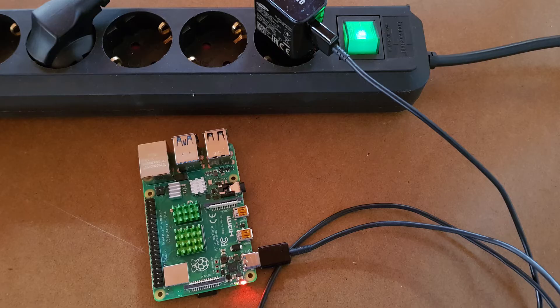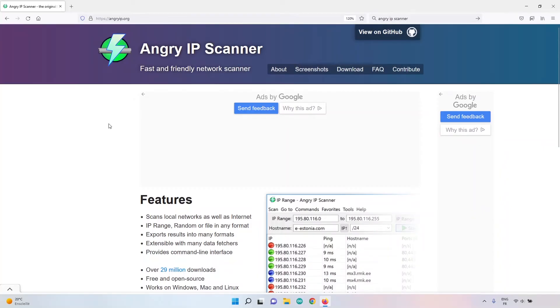Power on the Raspberry Pi. You'll see the red LED come on, then the green LED flashing somewhat randomly — that means the Pi is booting. The Raspberry Pi should automatically connect to your Wi-Fi network. You'll then need to find its IP address to connect to it.